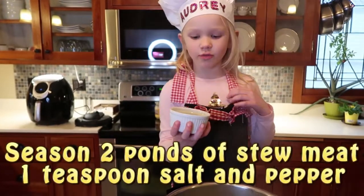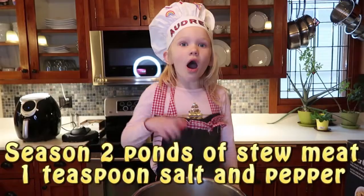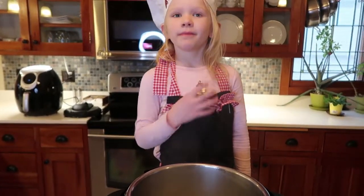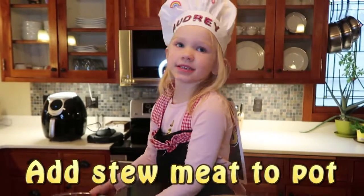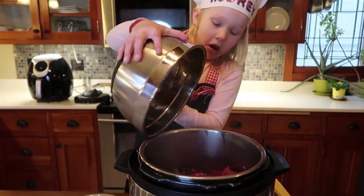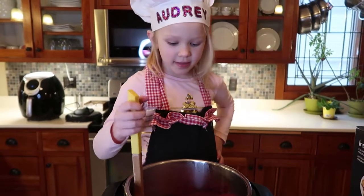Now we're going to season 2 pounds of stew meat with salt and pepper — half a tablespoon of each. Now let's add the seasoned stew meat to the pot. Cook and stir until it browns evenly.